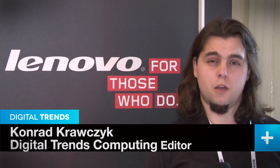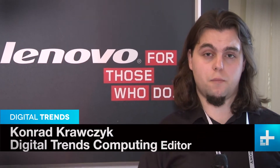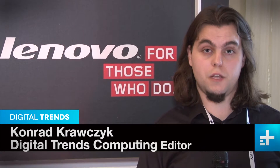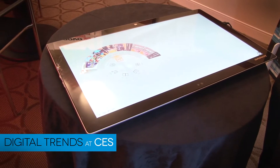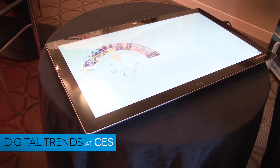Regardless of what walk of life you come from, photo sharing is a pretty universal experience. The Horizon 2 has a really cool feature that allows you to do it simply and in a really awesome way. We've got a Horizon 2 tablet PC here, and here's how the photo sharing feature works.